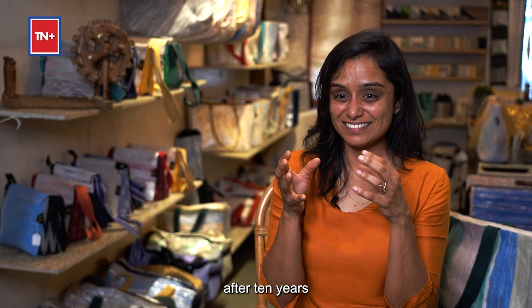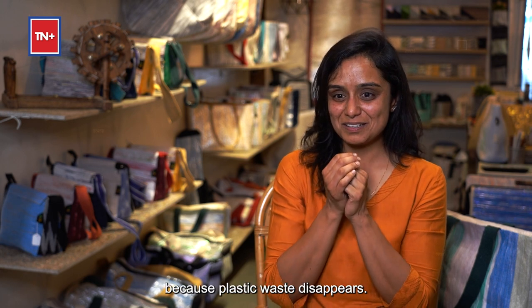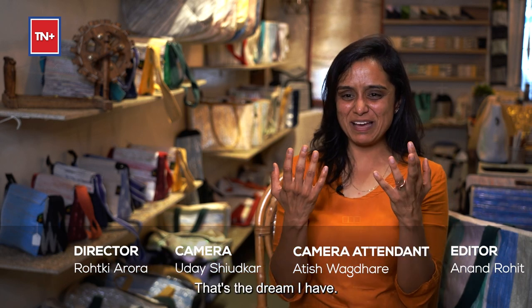My dream is that Richarkha, after 10 years, is no longer working on plastic waste — because plastic waste has disappeared. Maybe I'm being too optimistic that it will happen in 10 years, but why not? Let's be optimistic.